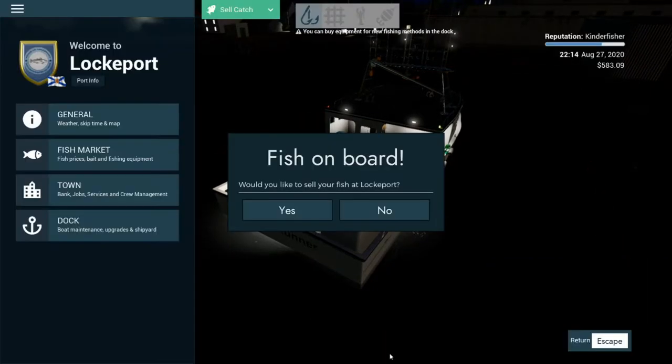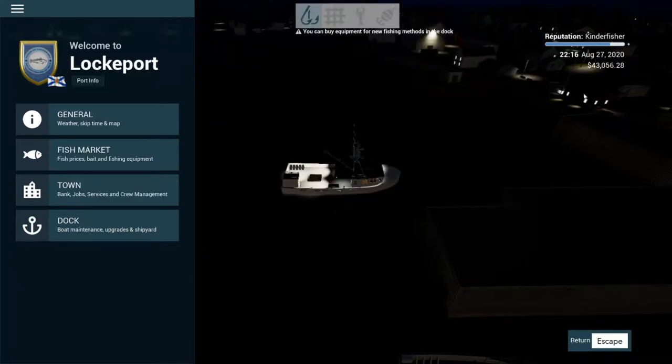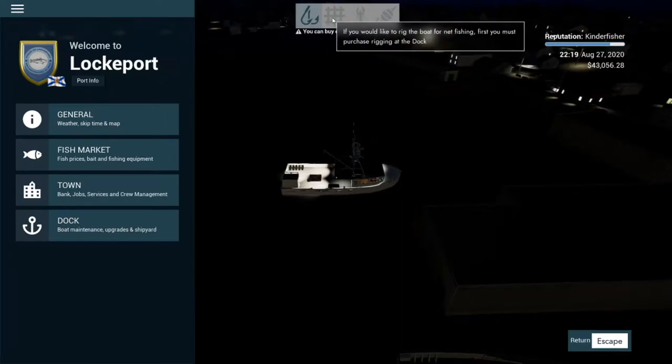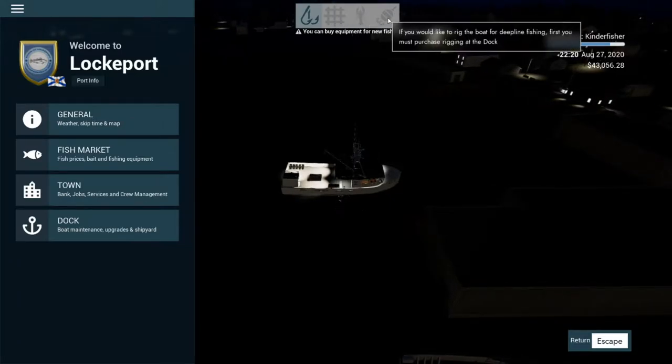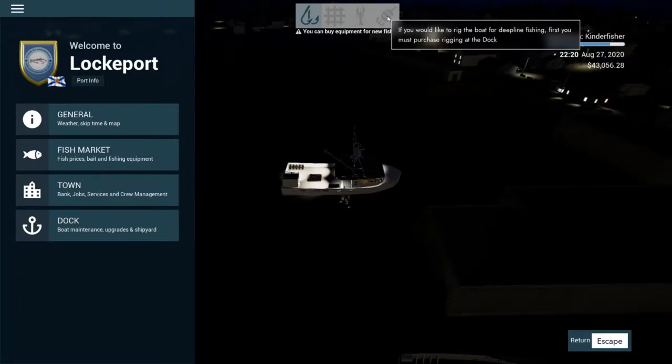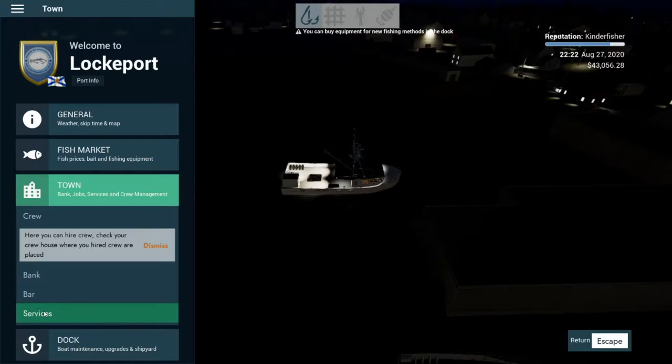First thing we're going to do is sell the fish and then fuel up. How much did we make - 40,000. It's not really the best. Pollock, redfish and silver hake got quite a bit of revenue I suppose - 40,000, not really the best, not the worst, but at least we've got enough money now. Let's try net fishing - actually let's give one more go on the long line fishing, and then for our next episode I want to try net fishing. We've also got lobster boat fishing and deep line fishing, so that's four different videos we can make.